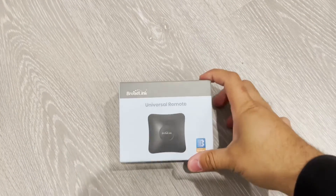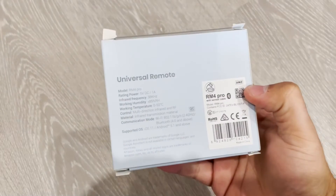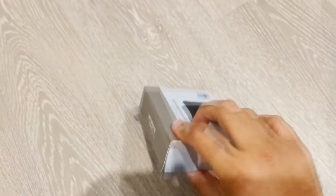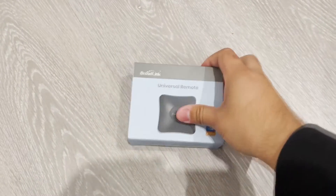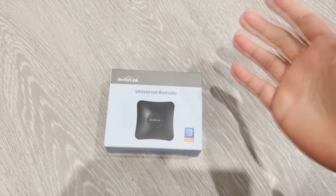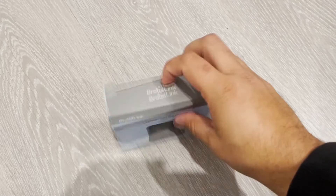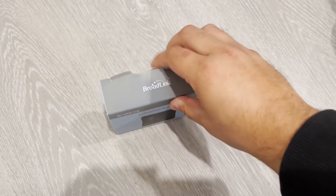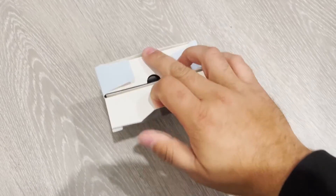Hey guys, Sheldon here. Thought I'd just do a quick review on this Broadlink Universal Remote, the RM4 Pro that I've just purchased, as you can see here. I actually got this hoping that it'll work with my garage door and I haven't actually set it up yet, so I'm not sure if it will or not, but it does integrate with a bunch of other things like my fans and my TV remotes and things like that as well.